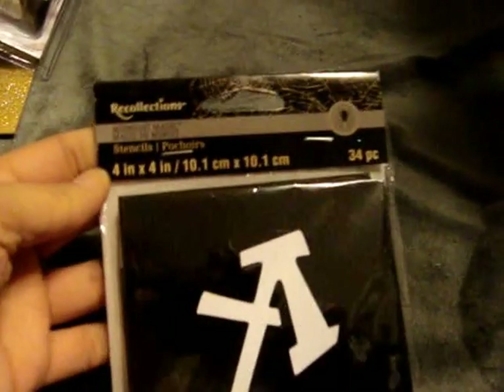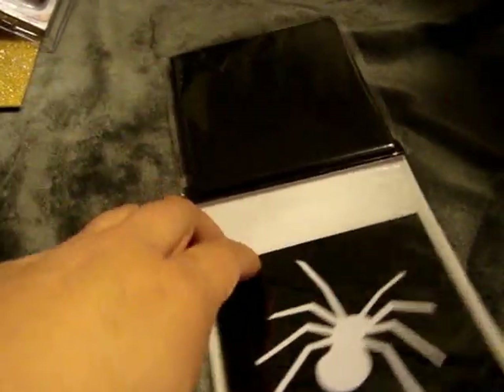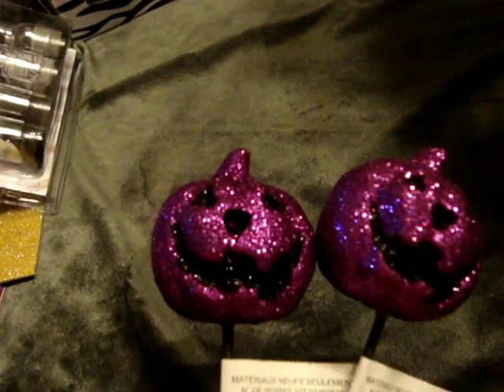I found this Recollections Midnight Magic stencils — it comes with 34 pieces, so it has letters and then some different shapes. I guess I'll have to open it up to see what the shapes are other than the spider. But this was $1.49. I picked up this little wood haunted house. I found these Halloween felt coasters — I never saw these before during Halloween, so I was happy to find that. I picked up these two little pumpkin picks that I thought were cute. And then I picked up this skeleton bouquet thing that I thought was super cool.